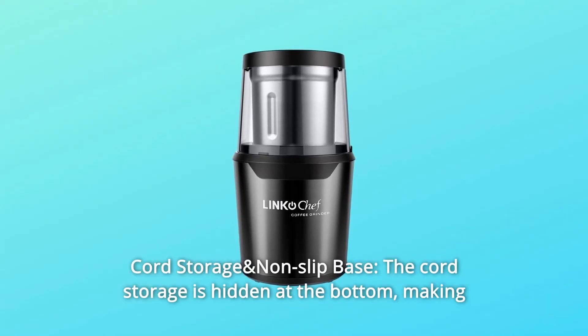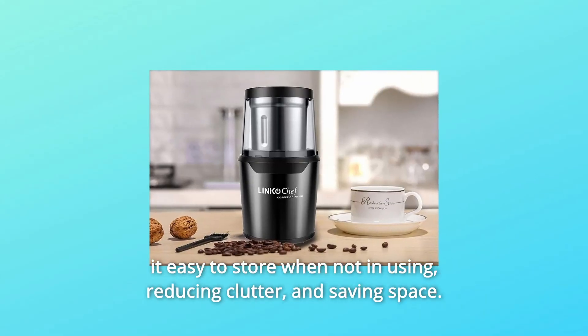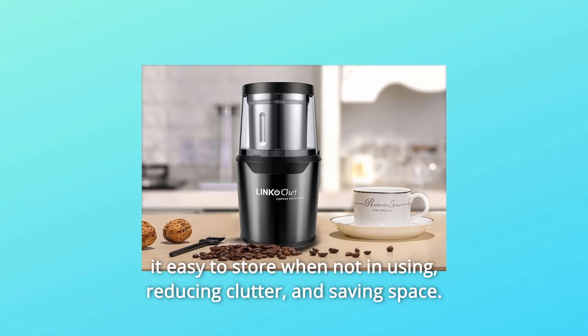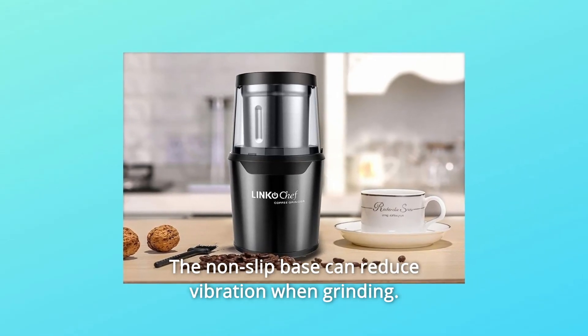Number 6: Cord Storage and Non-slip Base. The cord storage is hidden at the bottom, making it easy to store when not in use, reducing clutter and saving space. The non-slip base can reduce vibration when grinding.